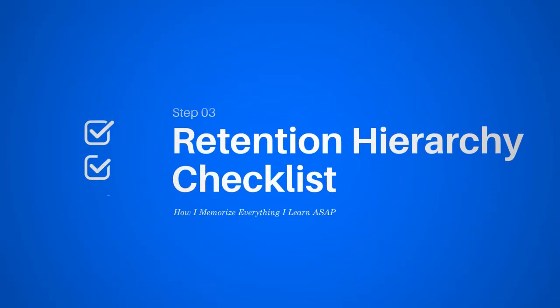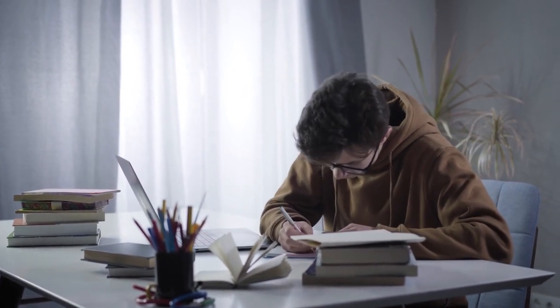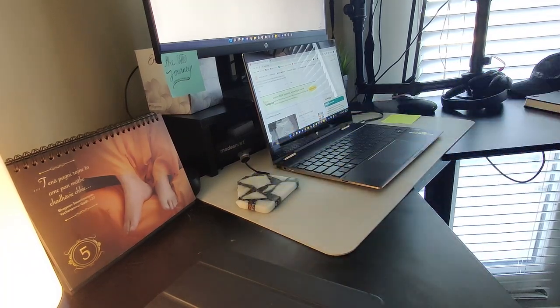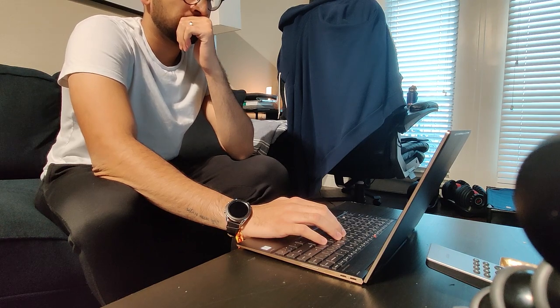The retention hierarchy checklist is a five-minute activity that's less about learning and more about creating a safety net so that the next time you come back to study, you know what you need to work on. Often the parts that make learning so stressful is feeling like you have to master everything perfectly the first time. This safety net lets you say: I don't have time to learn everything with 100% focus right now because there's more information to cover — so in two or three days, or on the weekend, I'll come back to these specific topics that need the most attention.